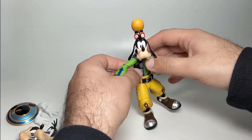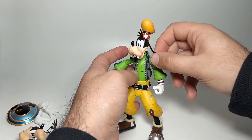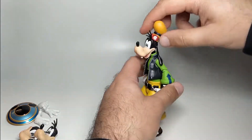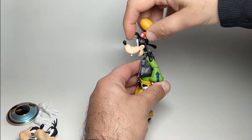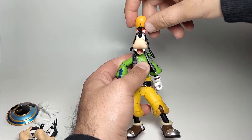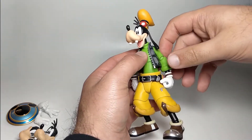Taking a look at his articulation. His ears do move around - both left and right. He can look up, he can look down, and of course he can look right, left, and tilt his head side to side. Of course he's got a massive snout so it will cover his eyes a bit, like Mickey Mouse did before him.